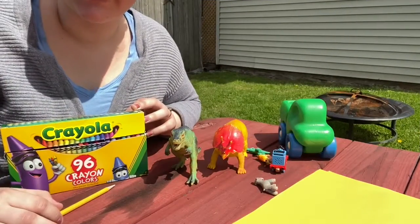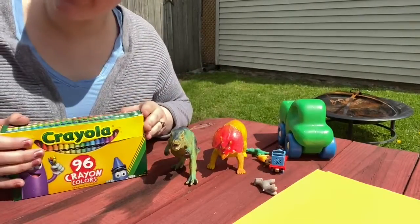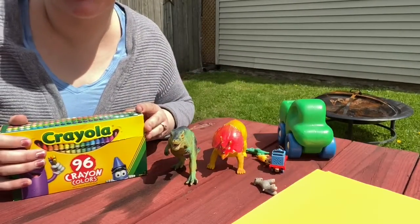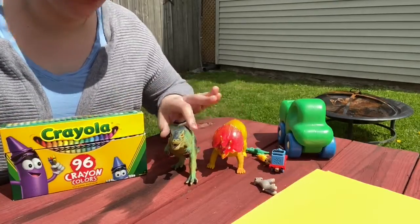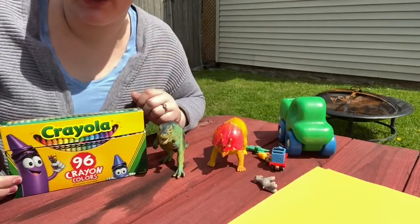All you need for today's activity is some paper, a pencil, some crayons for making your picture look cool after it's traced, and your favorite toys. It helps if they can stand up so that you have a good shadow to trace.